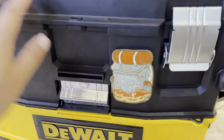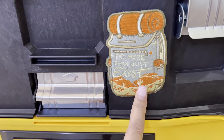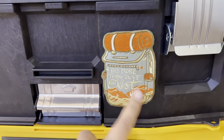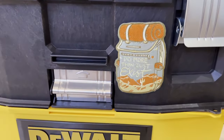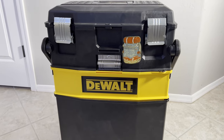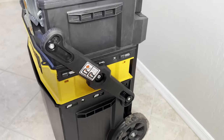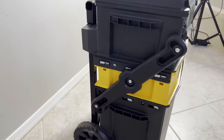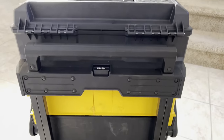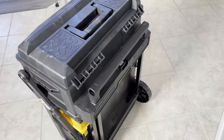On the outside, I just used a command strip and put this patch that says 'Do More Than Just Exist' — it's basically for camping and hiking. I've put the patch there to designate it as the camping one, because I have one exactly like this for my tools. This is what it looks like from this side, and now on this side is the back and this is the top.